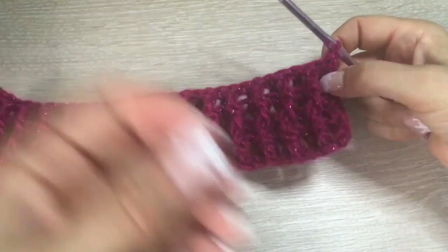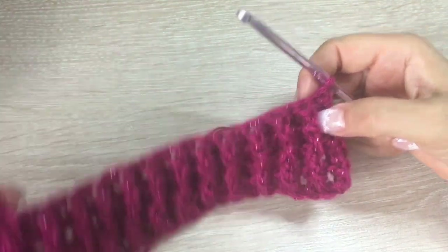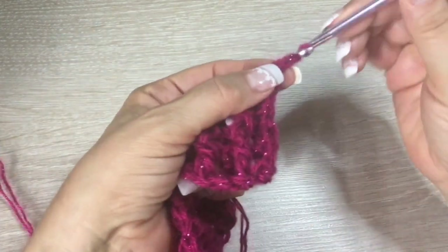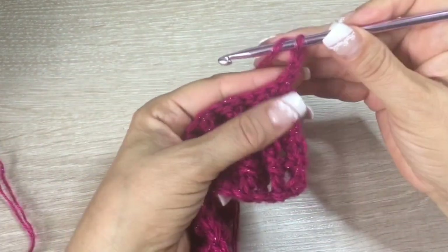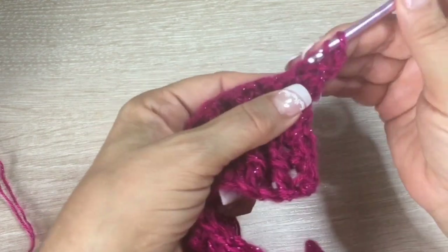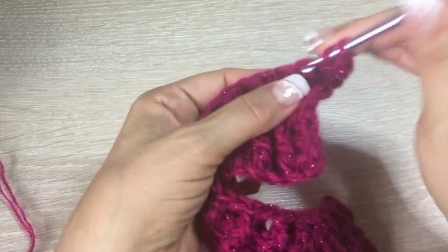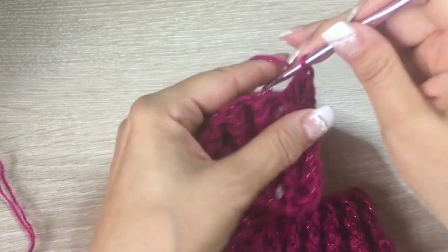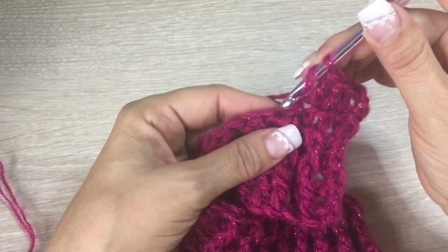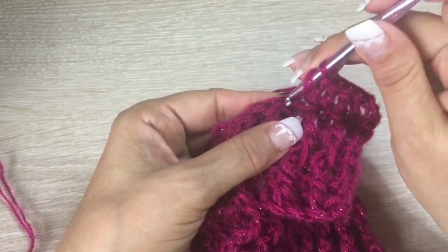At the end of the four rows, you will have something like this — you can count them: four. To start the next row, go up with two chains, then skip this stitch, and here we are going to start making double crochets of two crochets — make five. We are not going to count the chains made at the beginning, so here we have four and five.